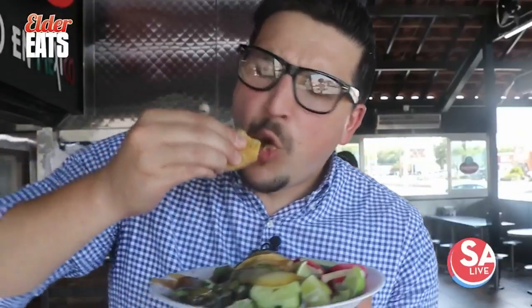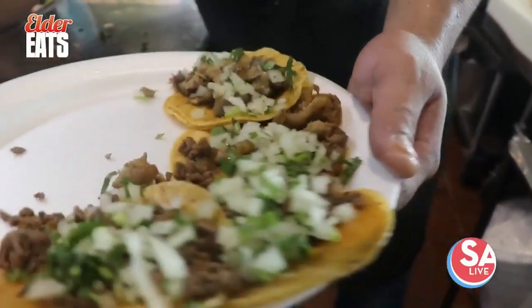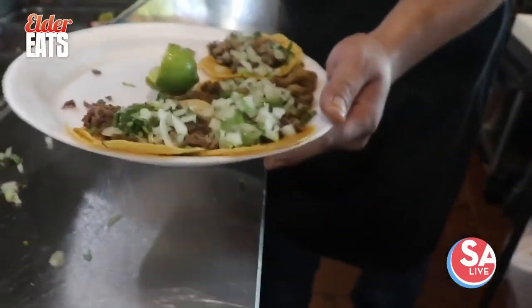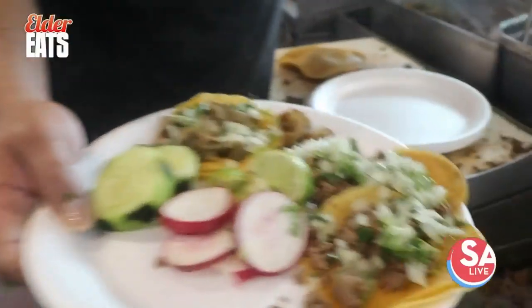This one right here is the brisket taco. That's fantastic. Oh my goodness. The salsa has so much good flavor in there. You have to add the lime on top, and it's got a little kick to it. That salsa's got a little kick to it. Brisket packed full of flavor — it's so tender. This is like insanely tender brisket.